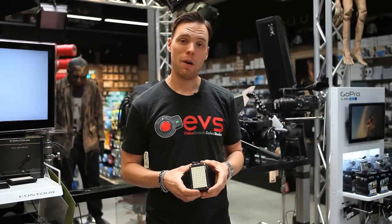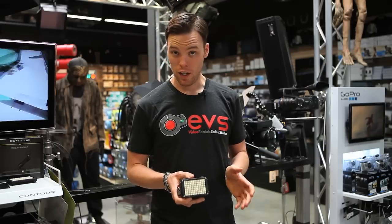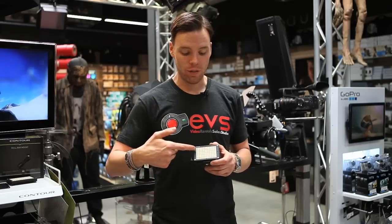Something very interesting I thought about this light was the way they designed the LED panels. It's a big trend right now in the industry to have varicolored LED on-camera lights where you can actually dial in outdoor and indoor — they'll have two sets of lights.